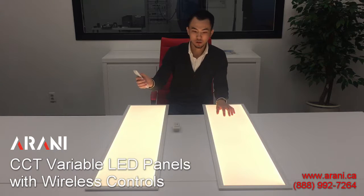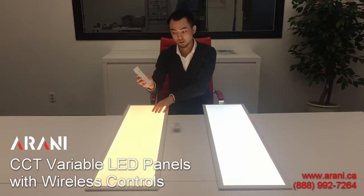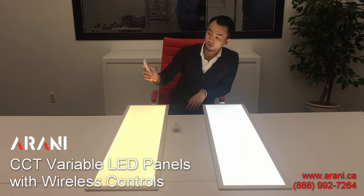Or I can do the same with this one — I can change the color temperatures without affecting this one. The same can be done with the dimming.